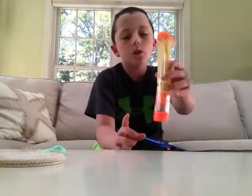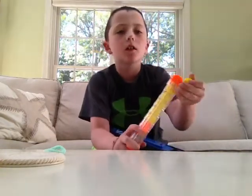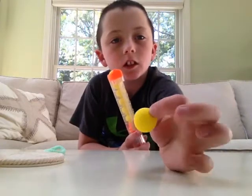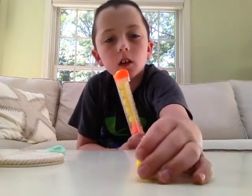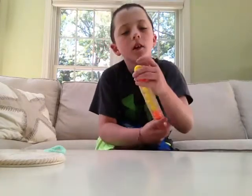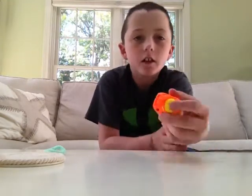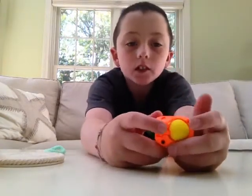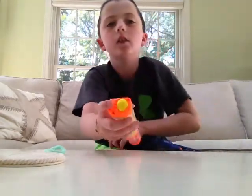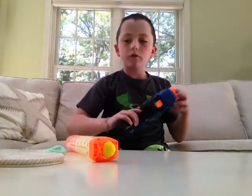It has an eight-ball clip — I lost one so there's only seven so far — and they come in these tiny balls. They're squishy, and they have a texture like a golf ball. Also, there's a button right here, and if you press it all of the balls will just go shooting out.